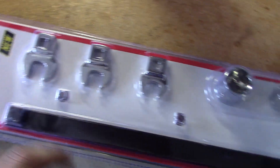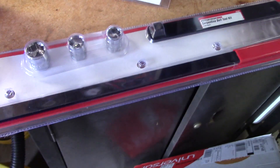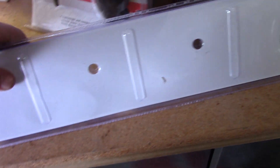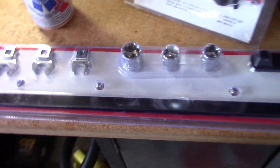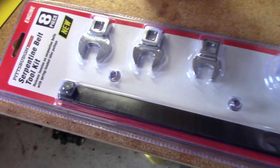I also picked up this serpentine belt kit. It comes with a series of cheap crow's feet and sockets, which I know I don't need any of. But I have needed this bar — in the past I've used the two wrench trick, which is kind of a pain because you really got to worry about the wrench falling off the other wrench, and you're jamming your knuckle into an alternator or AC compressor. Hopefully this thing will be decent enough to use — it looks like it will work just fine.